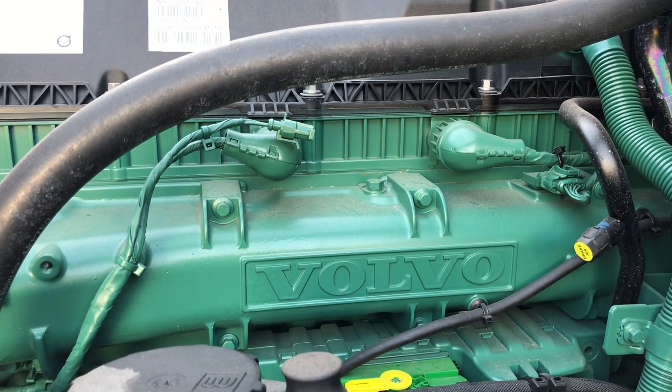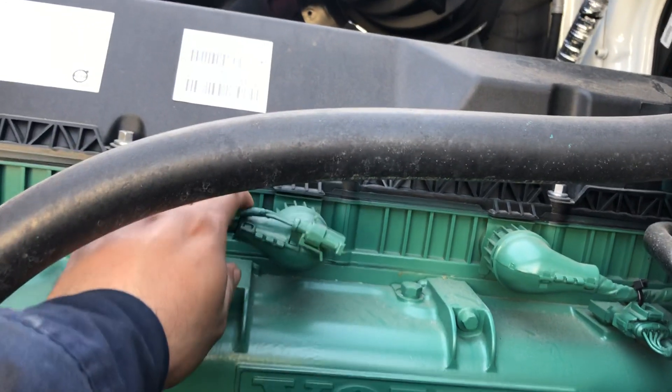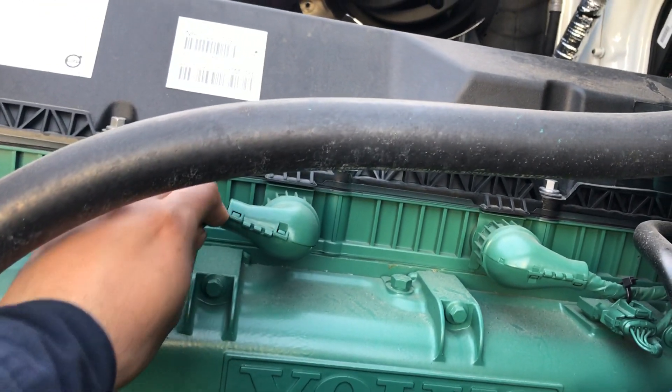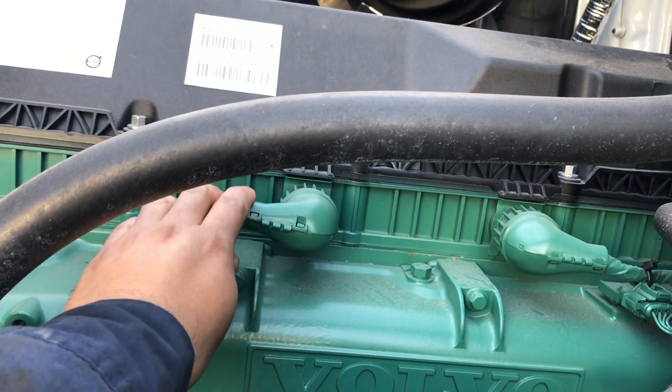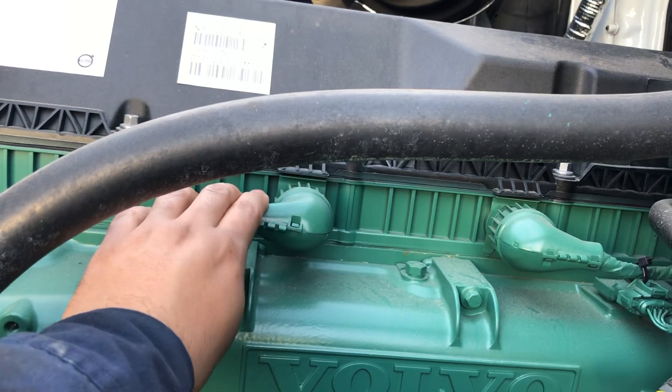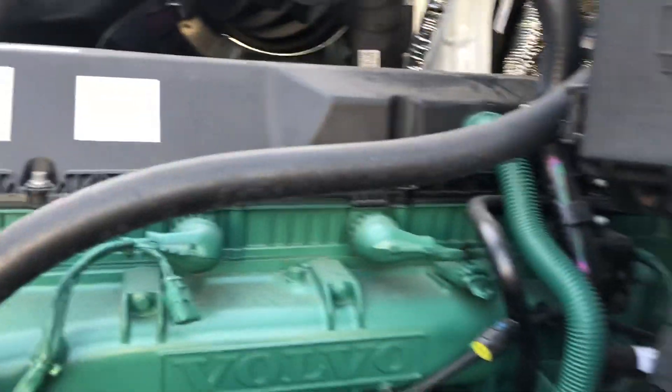You can see the injector harness looks different now. It has these connections that look similar to Freightliner DD15 engines. That's one of the things that looks different.